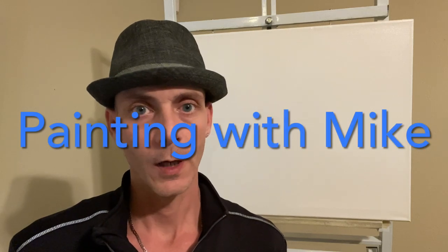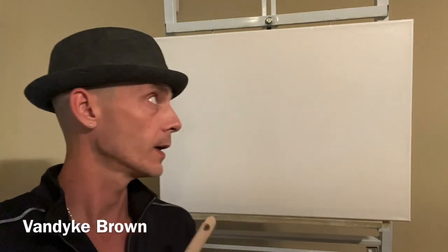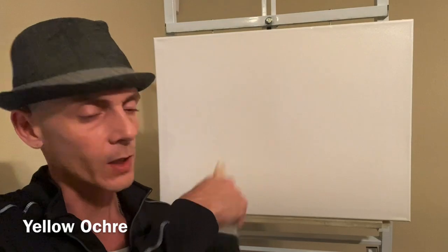This is Painting with Mike, I'm your host Mike. I hope you're doing good and feeling good in this world. I think we'll make an absolutely wonderful painting today. Let me go ahead and run the colors. I've got an 18 by 24 inch white canvas and I went ahead and applied a white medium to it — I used the Bob Ross Liquid White, applied a very thin amount on the entire canvas.